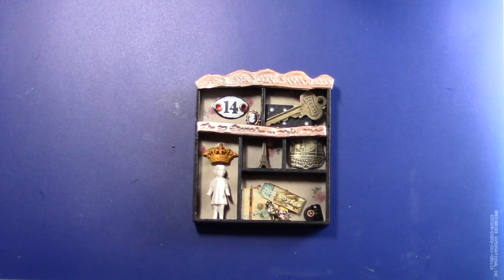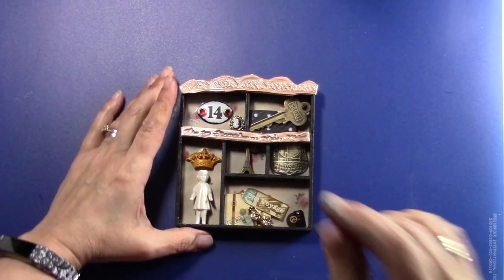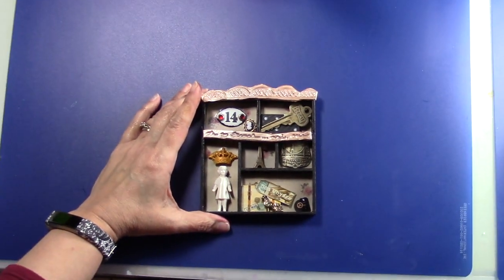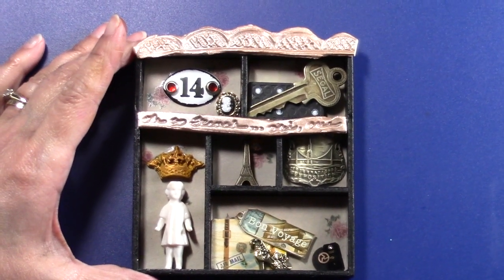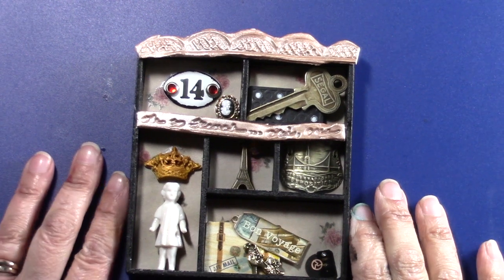Hi everyone, it's Anne from Annalise's Creations. I'm here to show you a little something that I completed — it's a tiny little shadow box kind of thing.